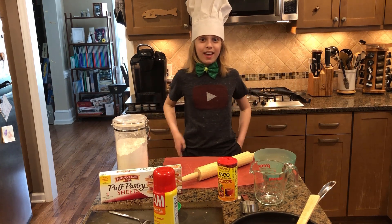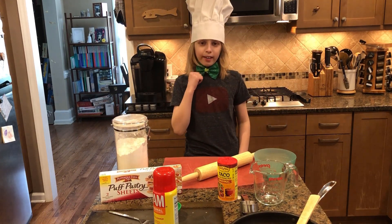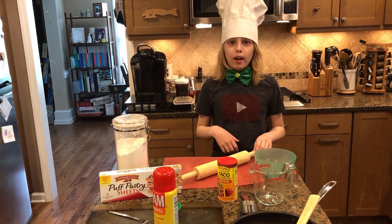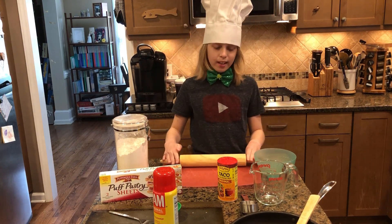Hi, this is CrafterMVG and Happy St. Patrick's Day! Today I will be making some empanadas, which are one of my favorite things to make and eat.